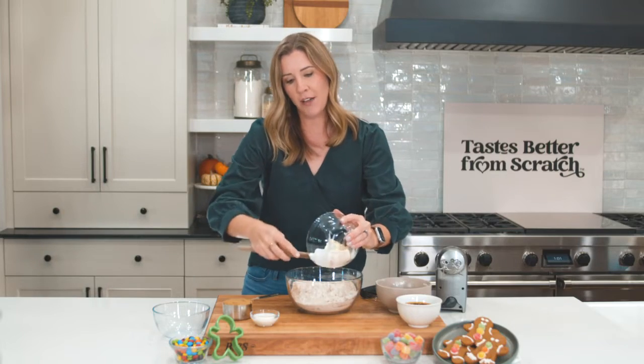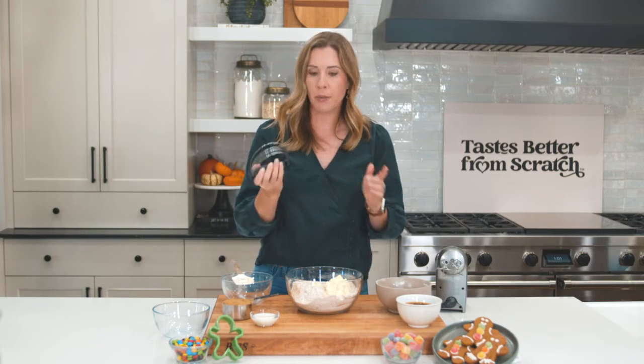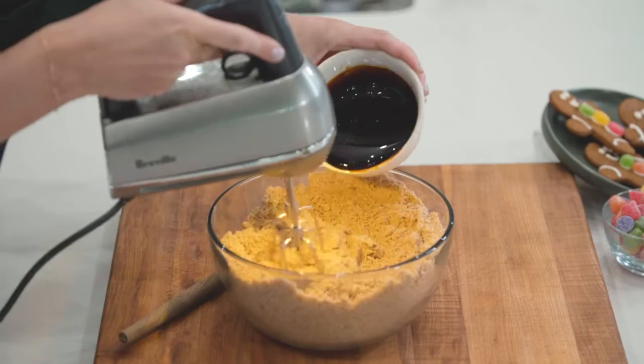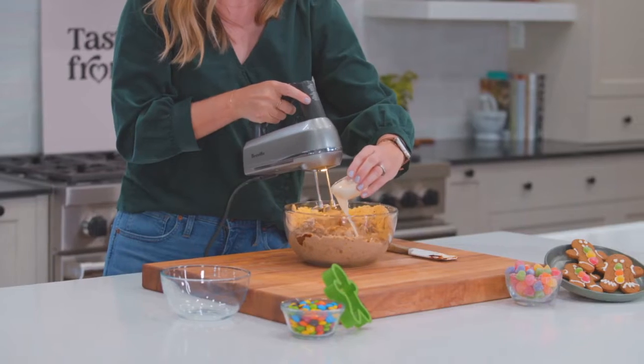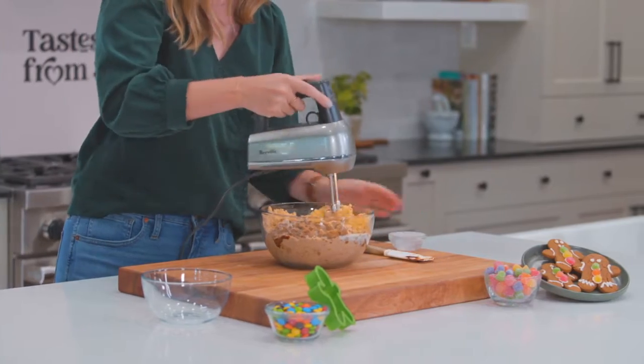Next we're adding 12 tablespoons of butter. I'm gonna use a pastry blender or some forks to cut the butter into this flour mixture. Next we're going to gradually mix in 3/4 cup of molasses and 2 tablespoons of milk. We're just gonna mix this for about 30 seconds until it forms a nice dough.